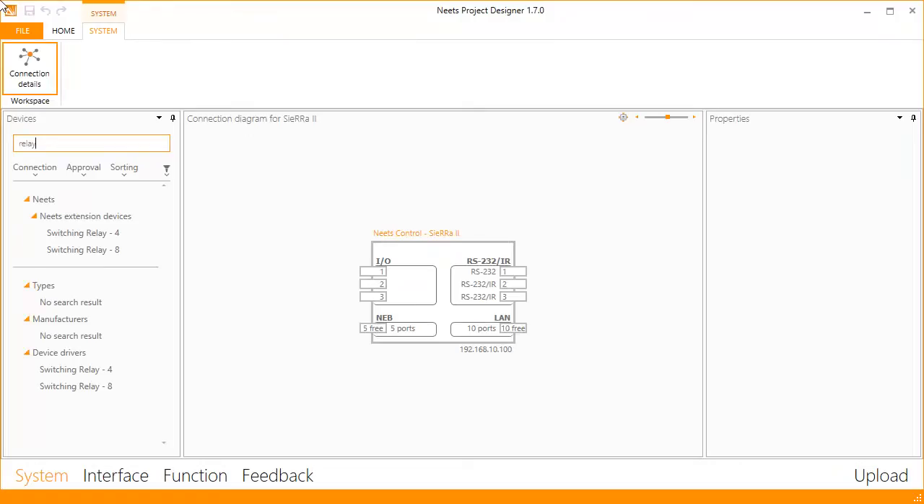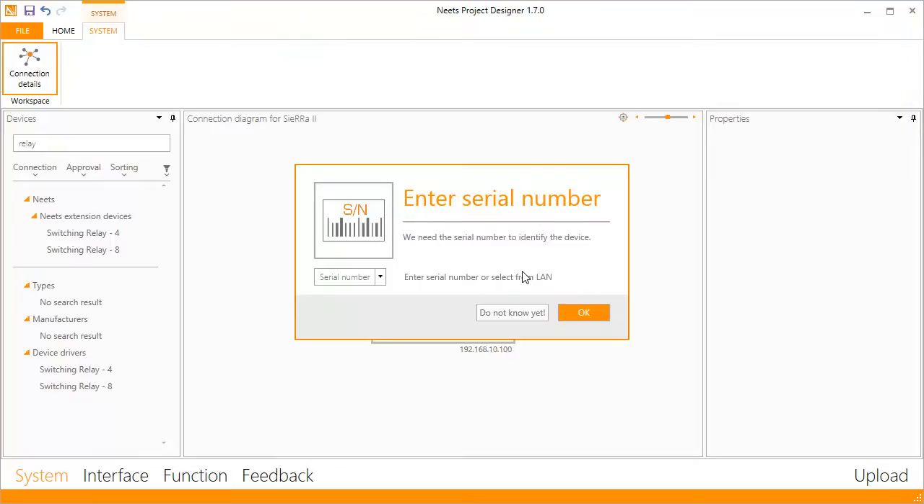You can find the NEATS Switching Relay 4 device in the device list. Drag it to your required port. The configuration of the NEATS Switching Relay 4 is done automatically. You only need to enter the serial number of your device.